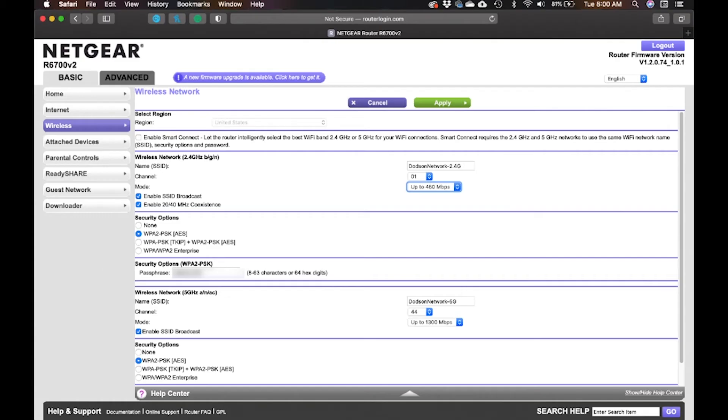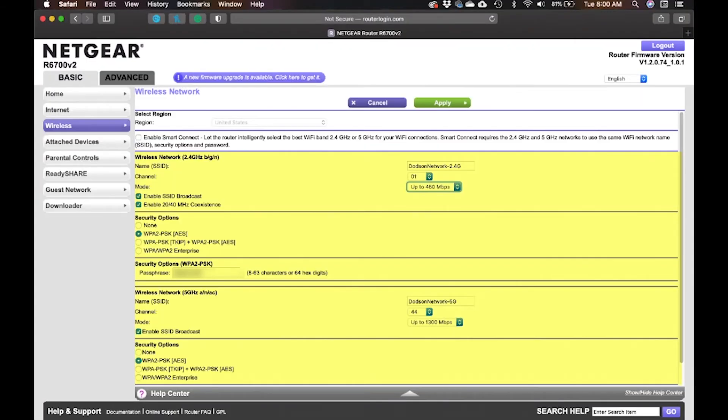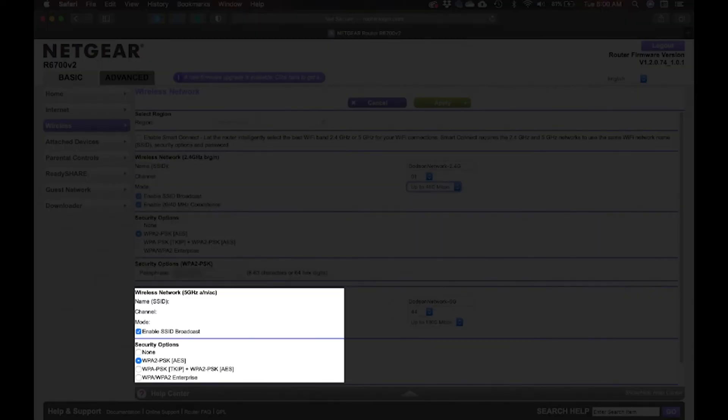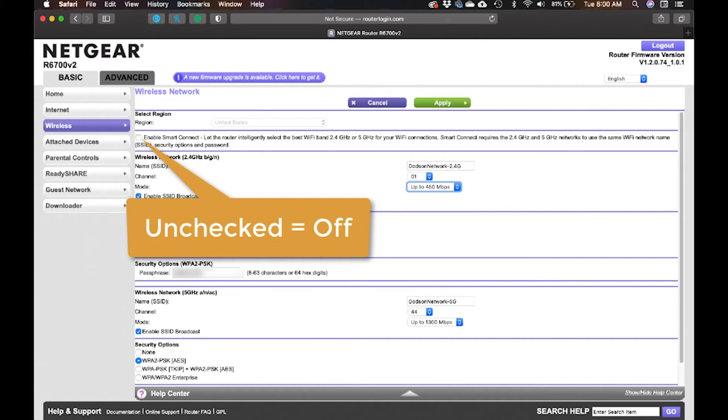In the control panel, look for a setting like 'Enable Smart Connect — let the router intelligently select the best Wi-Fi band, 2.4 gigahertz or 5 gigahertz.' If that is turned on, all the settings below it will likely be grayed out — you'll see your two channels, 2.4 gigahertz and 5 gigahertz. That's the problem. With Smart Connect enabled, plugs can't connect consistently to the 2.4 gigahertz network. Turn it off and set up two separate channels.